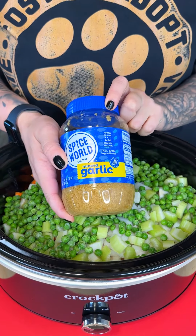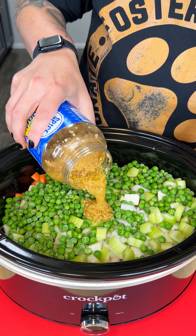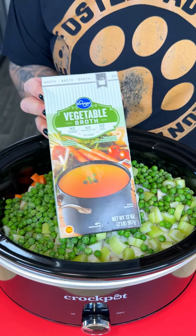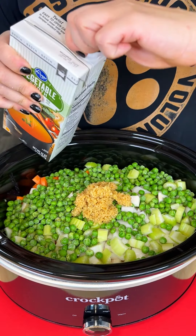I am a garlic girly, so we're going in with our minced garlic. This is a large crock pot so I'm going to go pretty heavy with the garlic right into our crock pot. Oh, if you could smell that — it smells super tasty. And then I'm going to come in with our vegetable broth. Give that a nice shake before we go in.